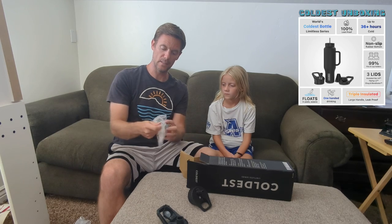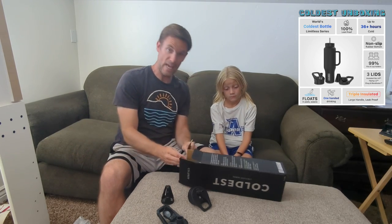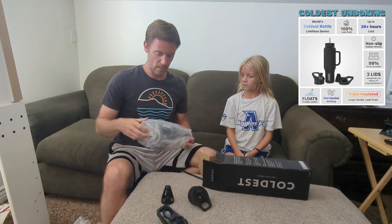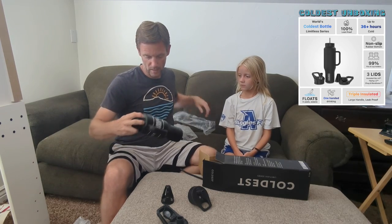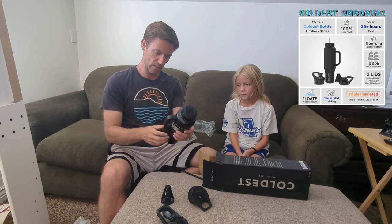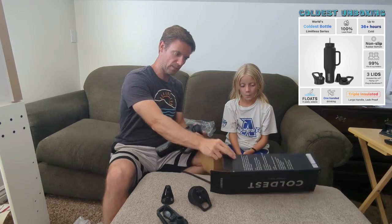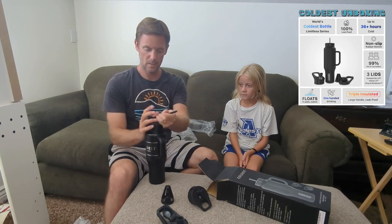Something nice about this bottle is that you can use any type of lid with it — if you want to buy a lid that is not a Coldest brand, you can do that as well. Here is the water bottle; it's a 36-ounce. It's actually a lot smaller than I expected — I thought by the size of the box it was going to be quite large.